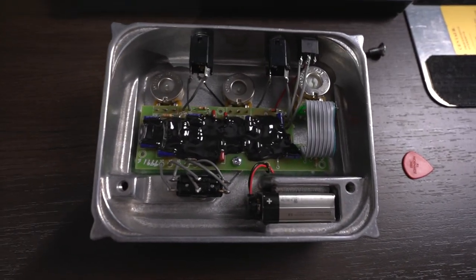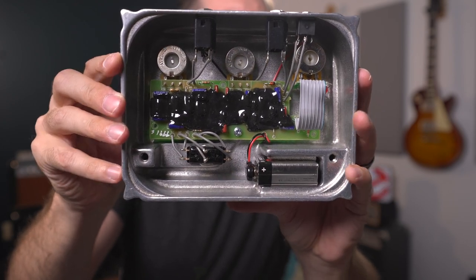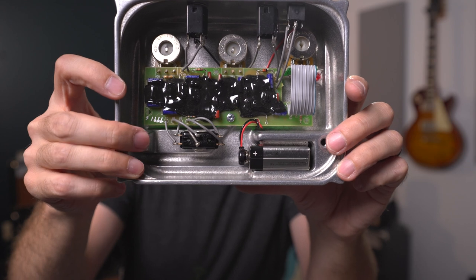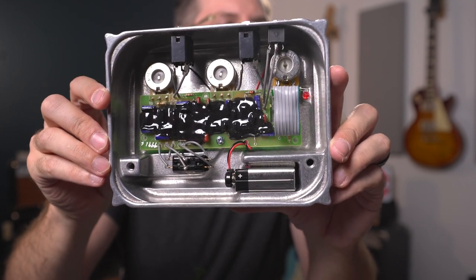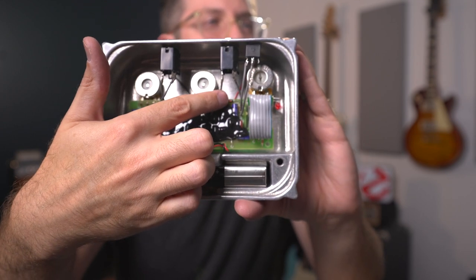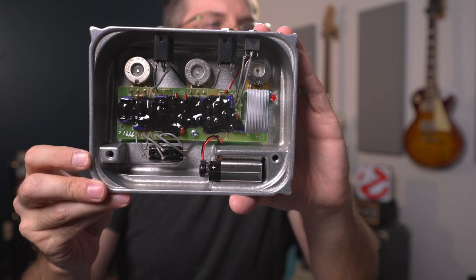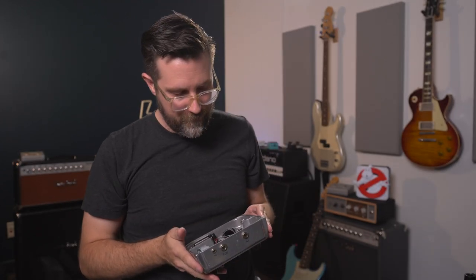Sometimes people get the enclosure shape on the inside wrong. The enclosure shape is really specific: the way the battery holder is cast, the screw mount position, all of the geometry inside a Klon — it's always been this way and will always be this way. Another thing to look out for is the way the output jack wire is routed — it goes under the board, and so does the nine-volt wiring.